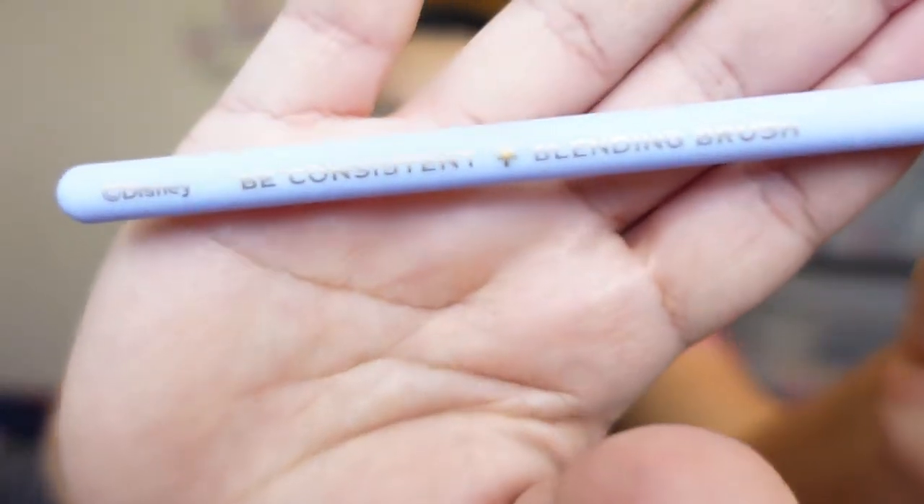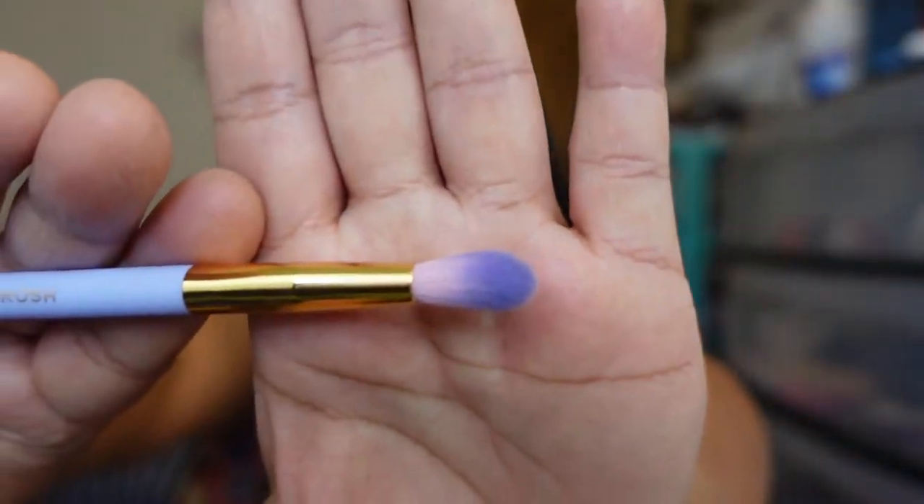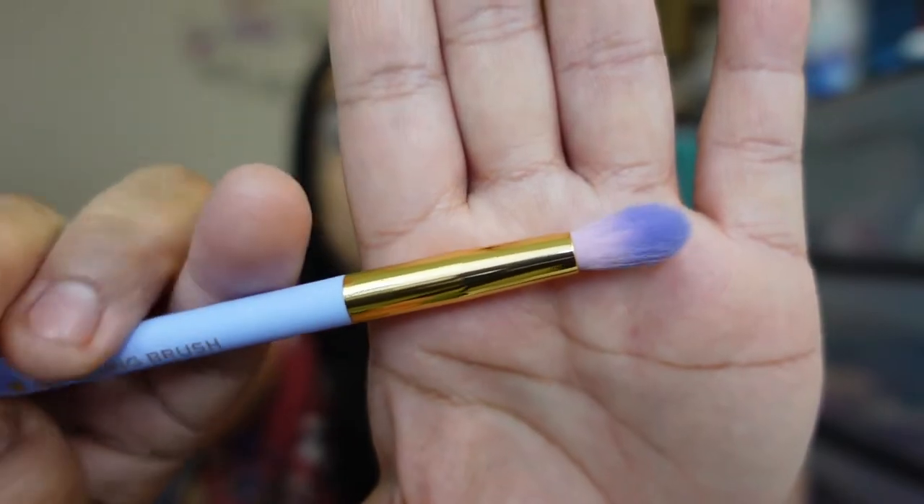Now for the tutorial. First I'm going in with Jaguar Parking — a tawny light brown matte — as my transition shade using the Be Consistent blending brush. I didn't want to go too dark. I know I want those greens, but I don't want to overdo it.